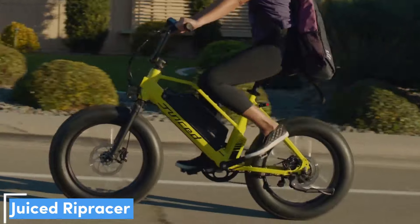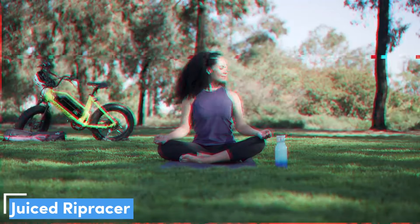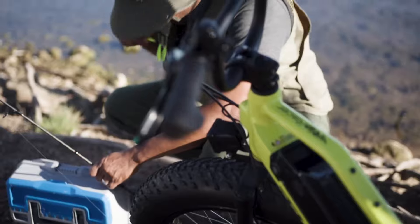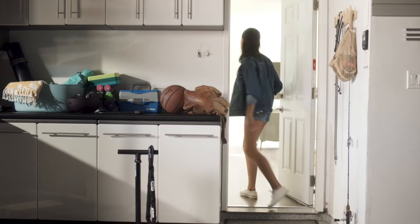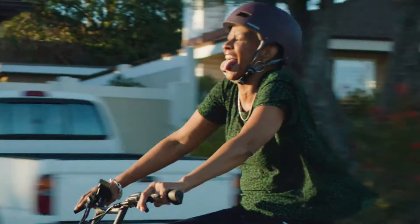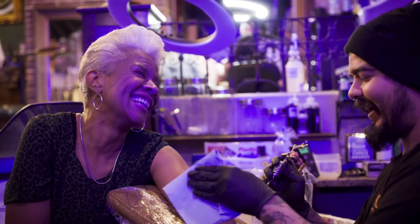Now let's get started. Number 5: the Juiced Ripracer, our pick for the best BMX-style bike. The Juiced Ripracer is a lot of fun and costs a lot less than you might think. It's one of the more affordable off-road e-bikes we've tested, and it can go just about anywhere. This fat tire bike has 20-inch wheels and a 40.3-inch wheelbase meant for trails and other unpaved surfaces. However, its lack of shock absorbers means you're in for a rougher ride.